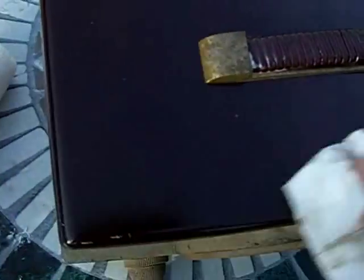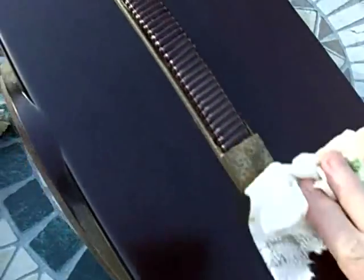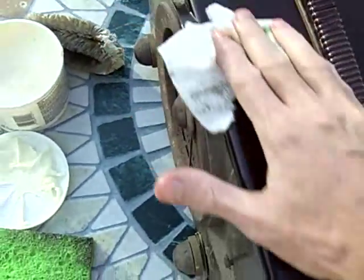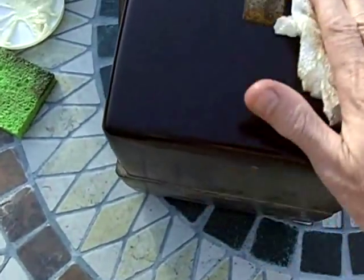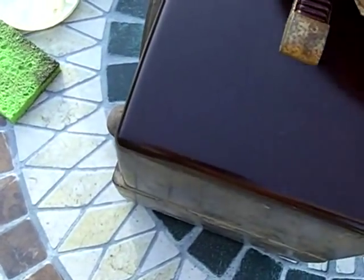Also, if a radio or other Bakelite object has been sitting in sunlight, ultraviolet will degrade it. But you can see I could do this several more times and get off all the dirt that's going to come off.